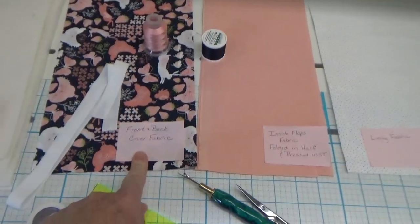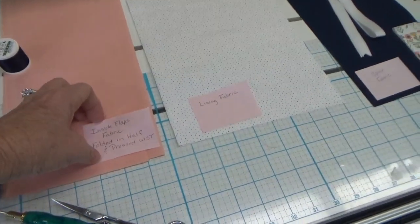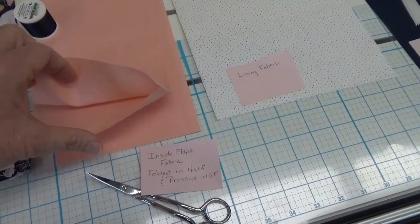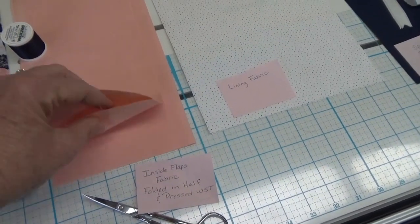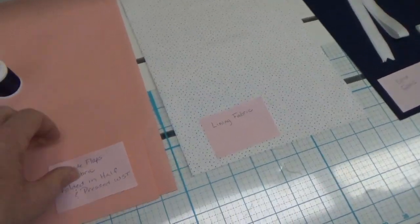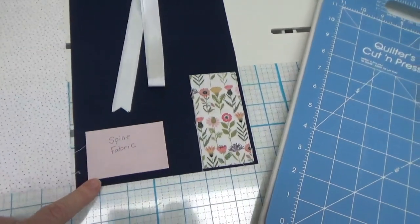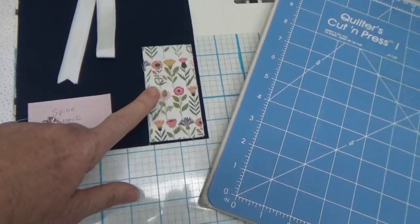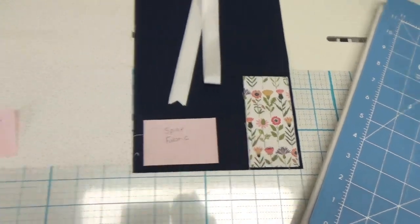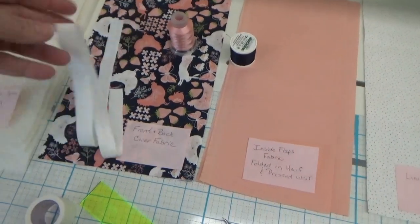You need two pieces of fabric for the front and back covers. You need two pieces of fabric folded in half, wrong sides together — these are your inside flaps, need two of those. You need two pieces of lining fabric, one piece of fabric for the spine, and if you want to add the pen pocket, you need a piece of fabric for that.